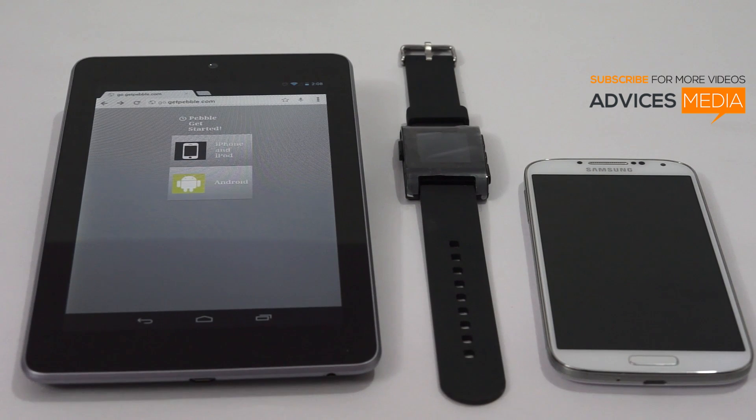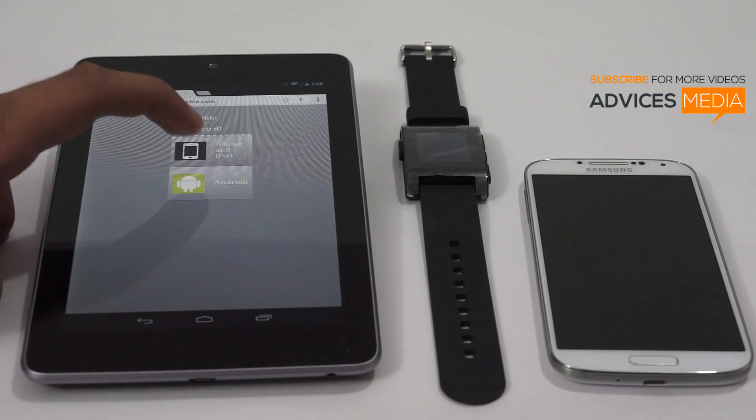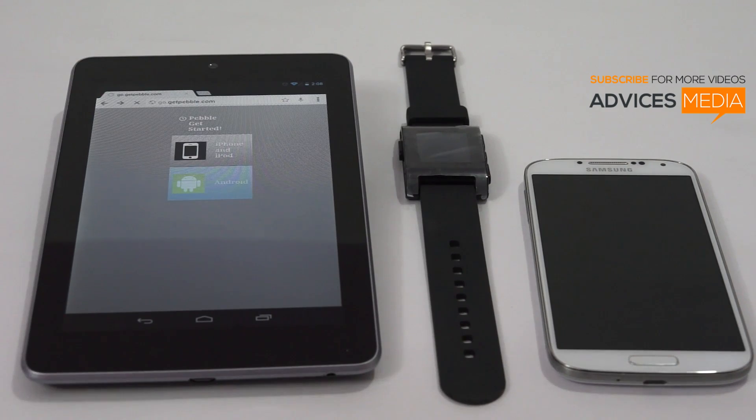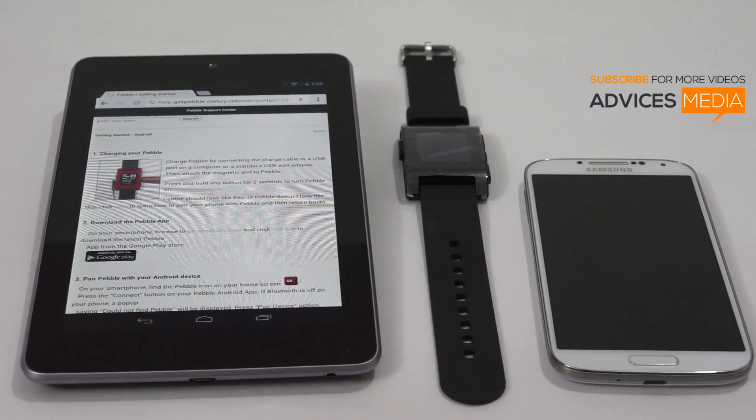Once you buy the smartwatch and get the package, you don't have any instructions available. You just have to visit the website go.getpebble.com, which will ask you what kind of device you have — iPhone and iPod, or Android. Tap on Android if you have an Android device, and then you are ready to go.